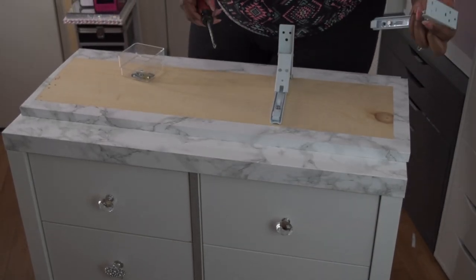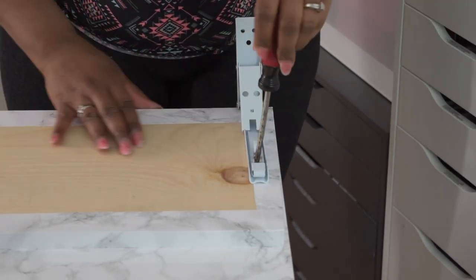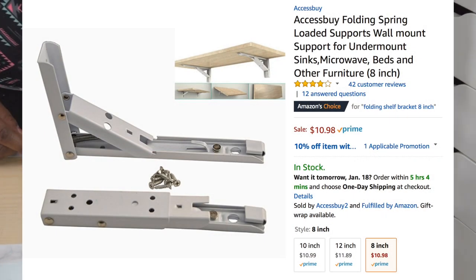Here I am replacing the shelf back onto the unit and putting the brackets back on for the shelving. You can also pick up these brackets on Amazon — I believe they were about $10.